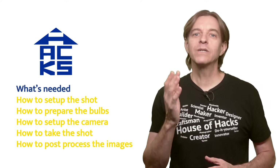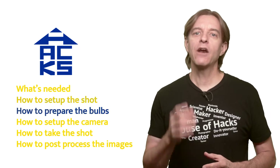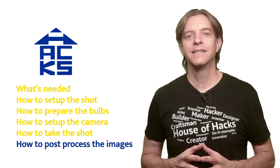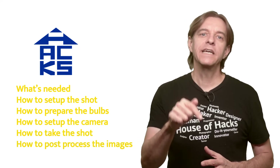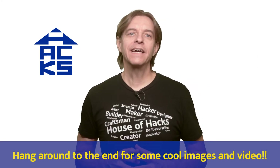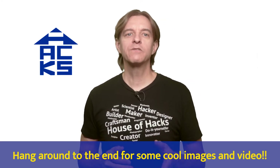Today I'm going to show what's needed for the shot, how to set up the shot, how to prepare the bulb, how to set up the camera, how to take the shot, and finally how to do the post-processing. I'll leave links in the description to each of these areas if you want to skip directly to one section.